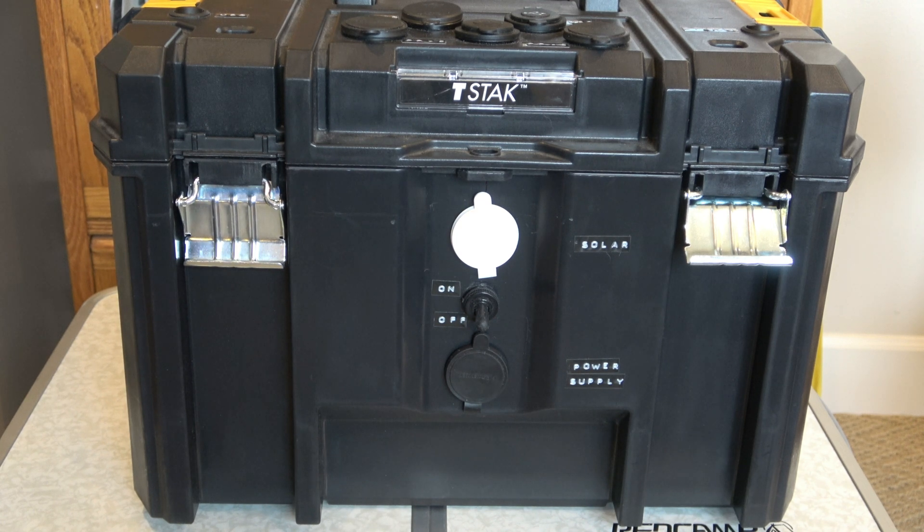Hello all. This is a follow-up to the first video I did on this power box. You'll notice the main difference is there is a white covered plug on the front of the box that replaced the black one.